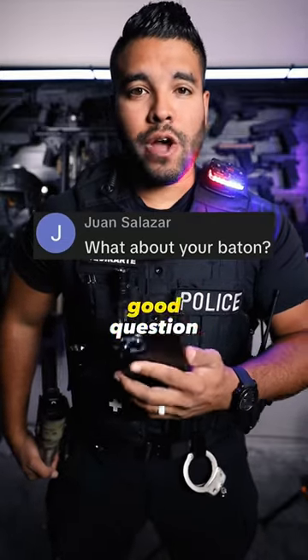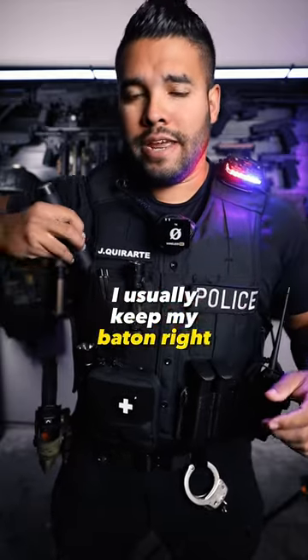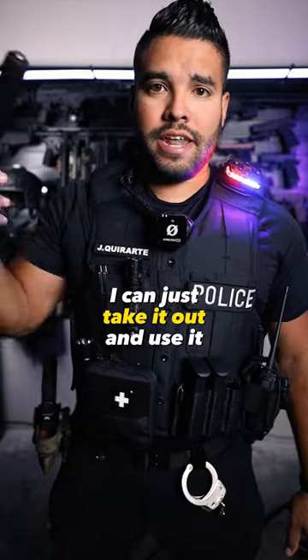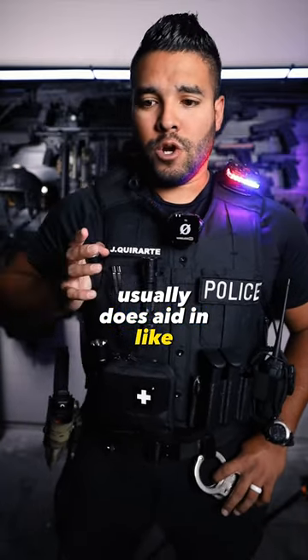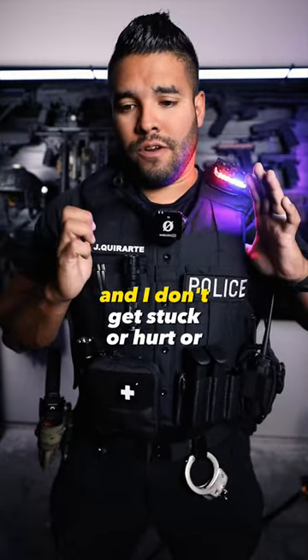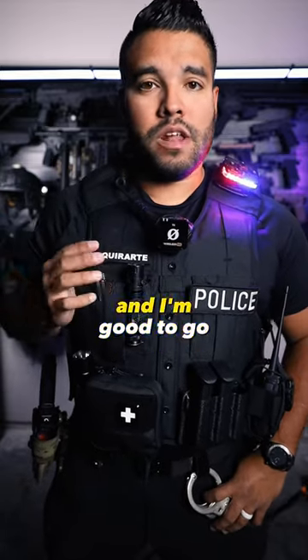What about your baton? Good question. Here is my baton. I'll usually keep my baton right here in my patrol vest — snug — so if I ever need it I can just take it out and use it. When the baton is here it also helps with resting my thumb, so I can kind of rest like this. That way I don't have my thumbs in my patrol vest and I don't get stuck or hurt or anything like that. I can just keep it right here and I'm good to go.